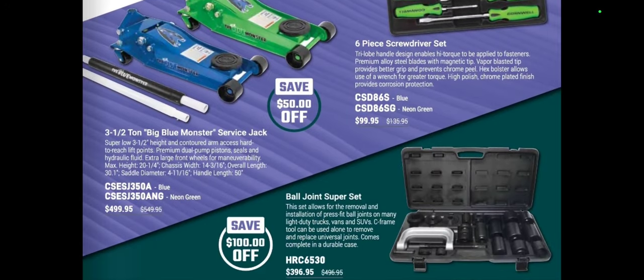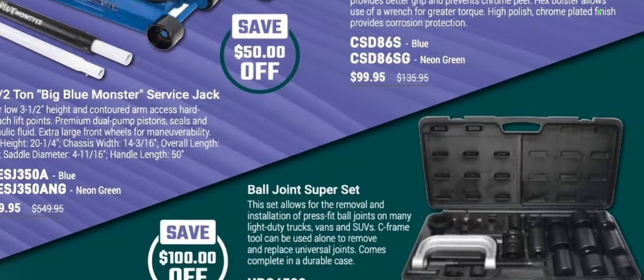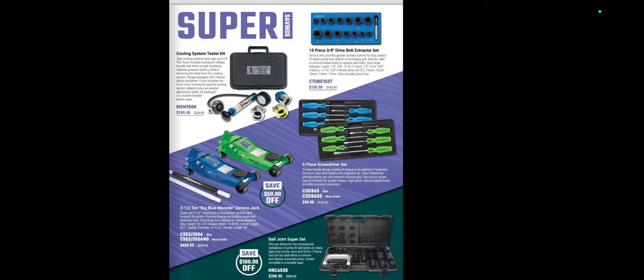We've got jacks for $499. This OTC ball joint set at $396.95 is pretty much the bare minimum for a ball joint set — pretty nice. Personally I like the new OTC Connect or the Snap-on as my top choices, but this would be my bare minimum. It's a nice one because it's big and covers vans, SUVs, and light duty trucks.